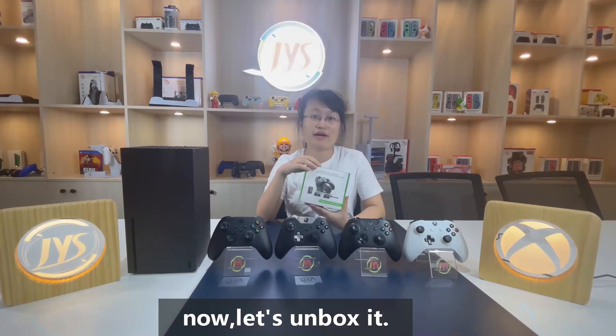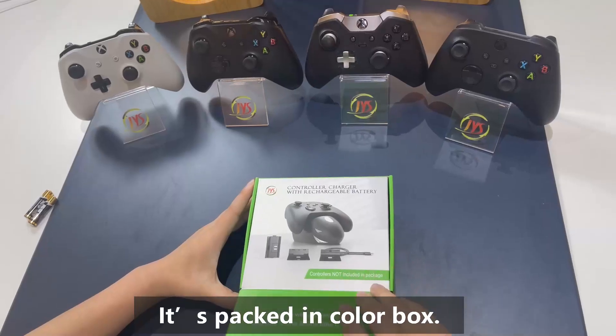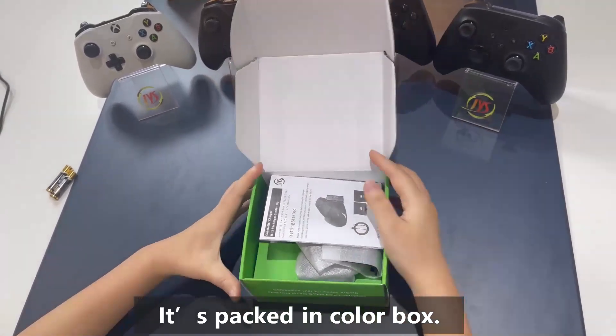Now let's unbox it. Open the color box — let's see what we have.